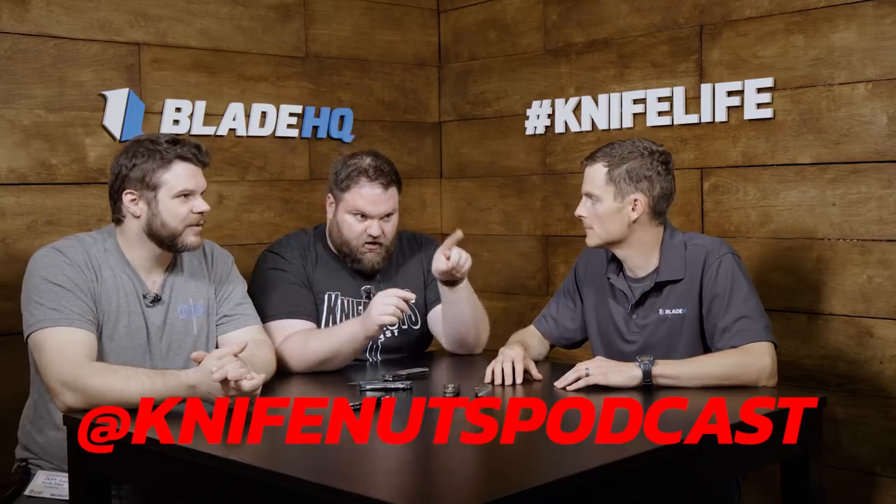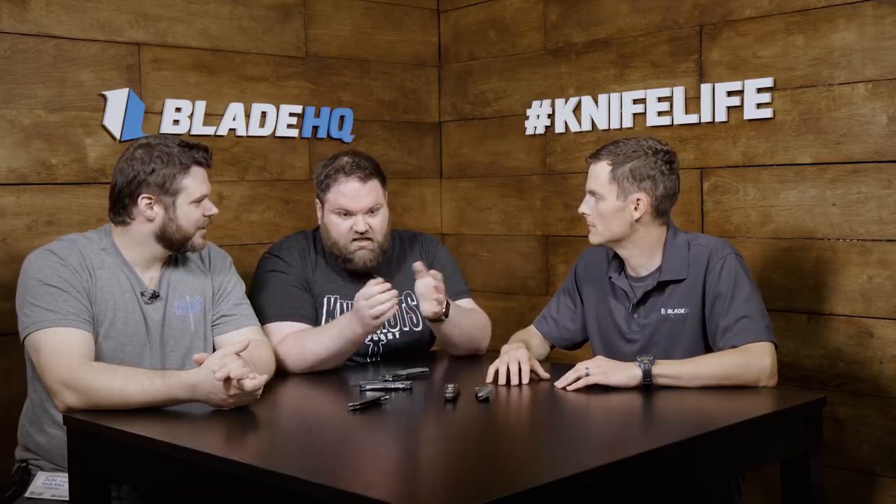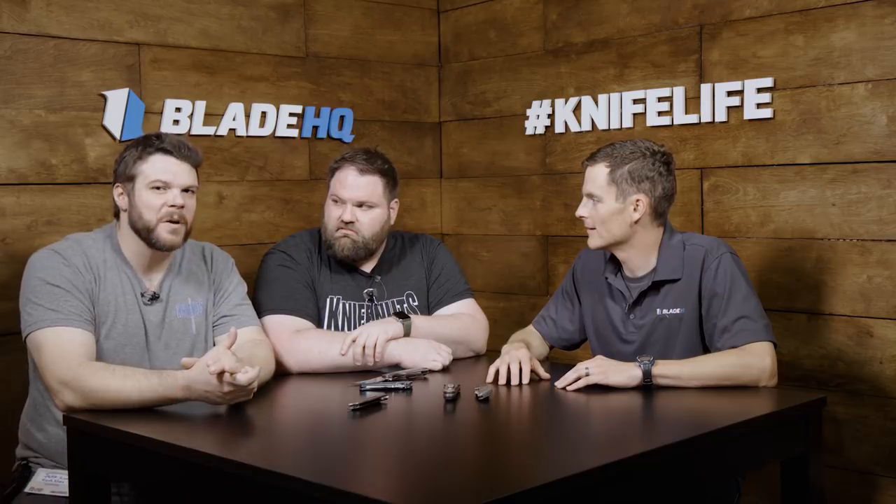This was a riot — this was a blast. Where can they find you? We're mostly hanging out on Instagram. I run the main Knife Nuts Podcast Instagram, which is @KnifeNutsPodcast. You can also get us at KnifeNuts.net. We have merch. Please listen — you might enjoy it, you'll probably hate it. KnifeNuts.net will get you anywhere you want to go.